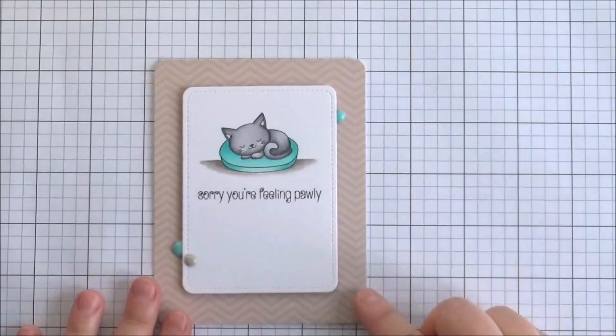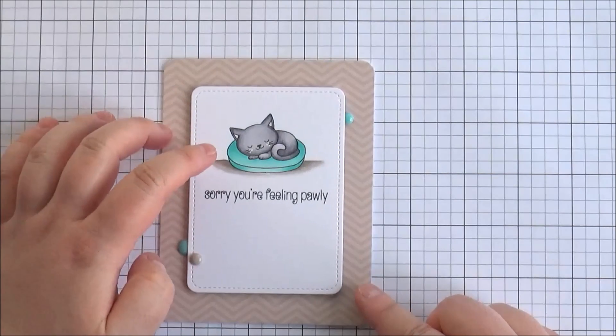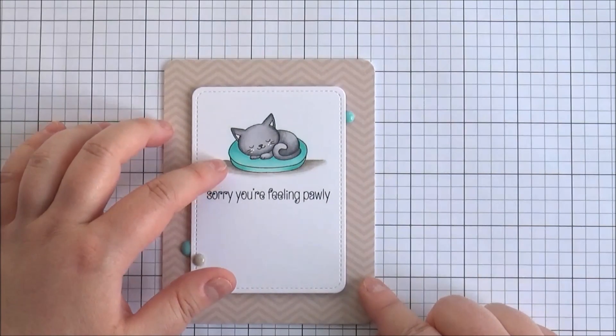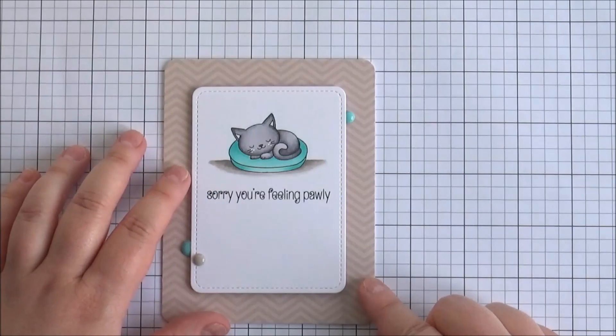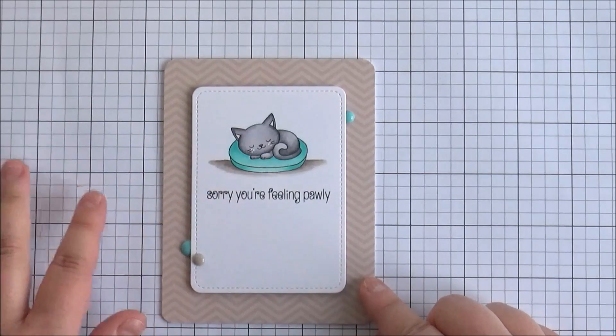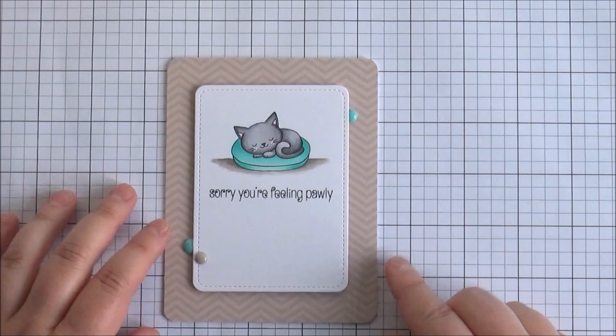This is the card that I made using that set. I stamped the cat out first and then masked him off and stamped out the little pillow or cat bed underneath, so it looks like he's sleeping on there. I stamped the sentiment underneath and just added some pattern paper onto the background.